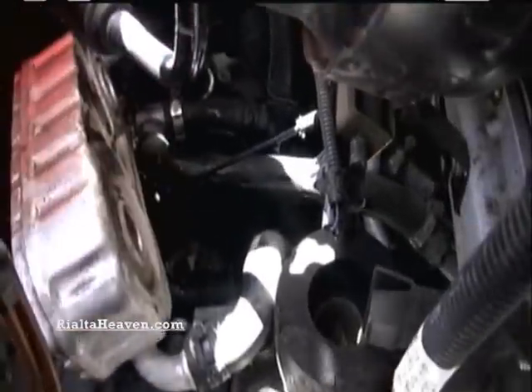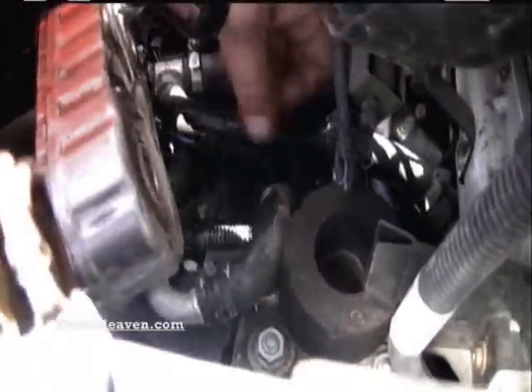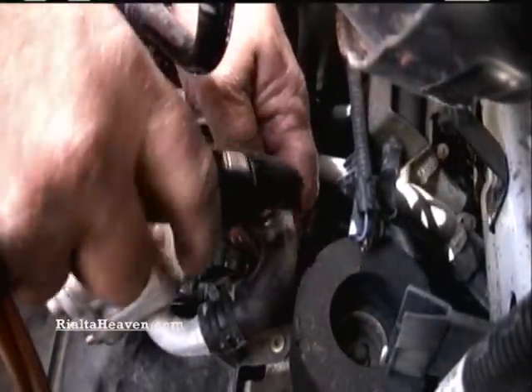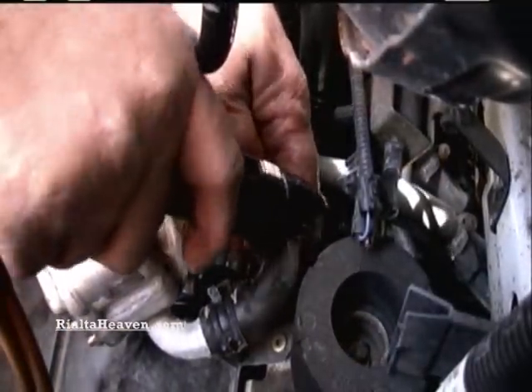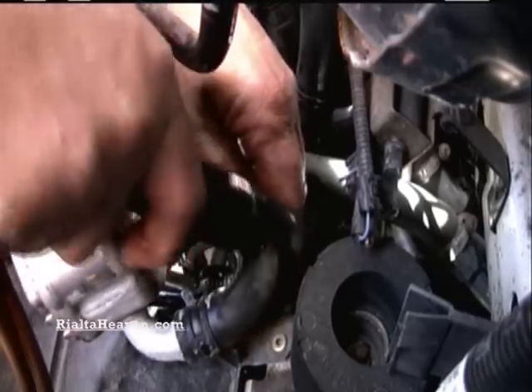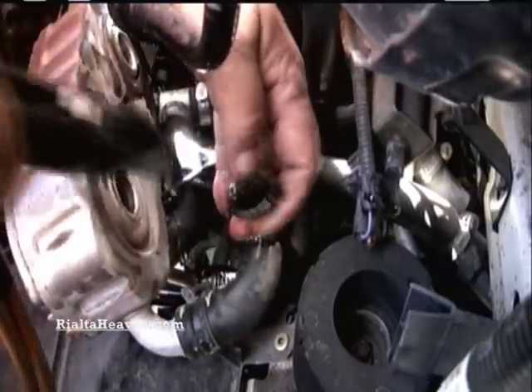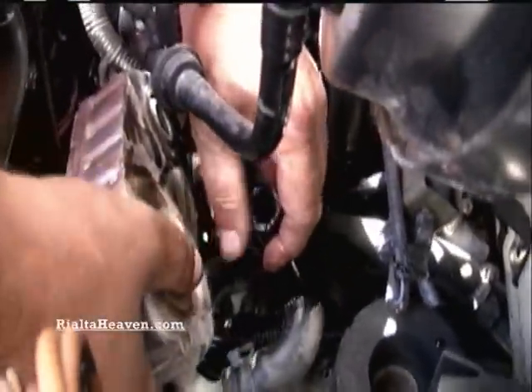This is our other hose, and again you want to try to get a relatively straight piece of it for your cut.